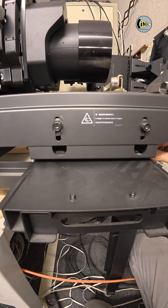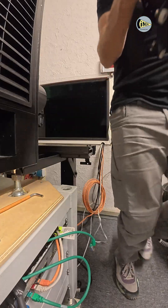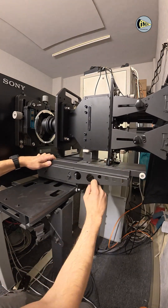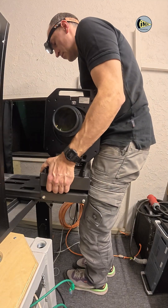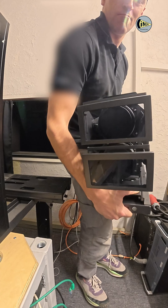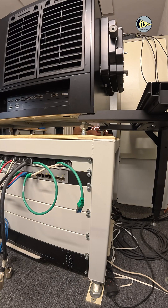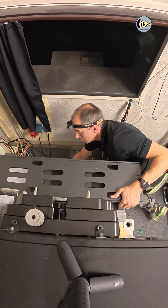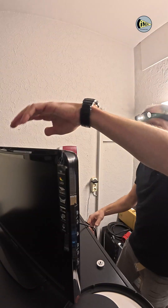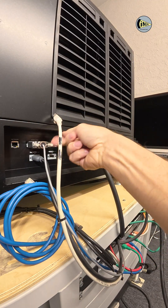Next, I move on to the projector lenses and their mounting brackets. Here I remove the cables used for communication, audio transmission and other connections.